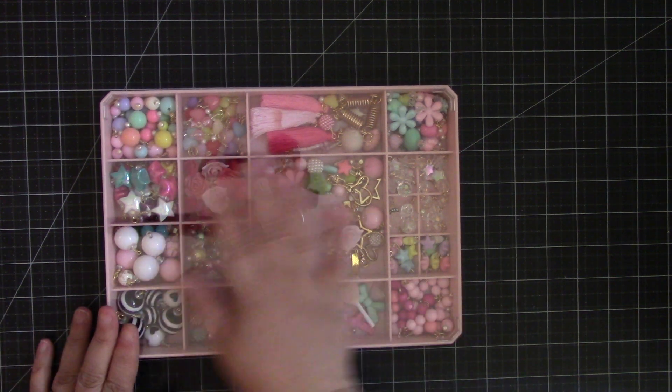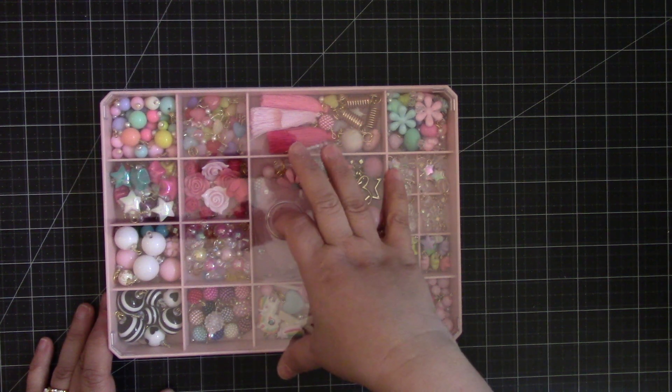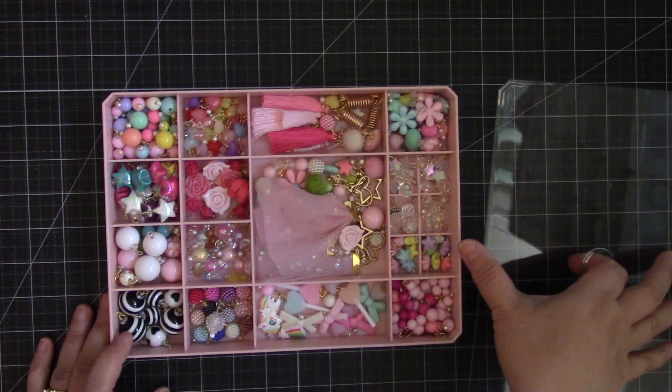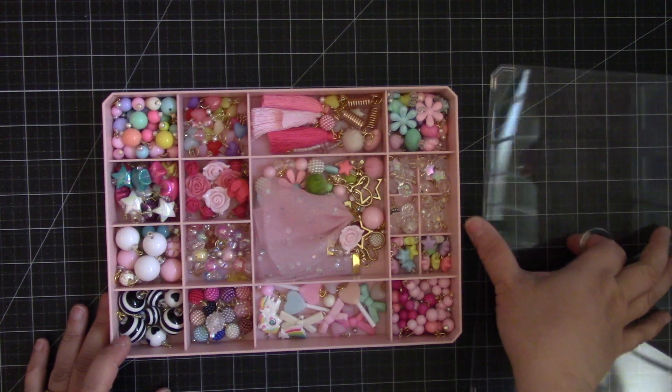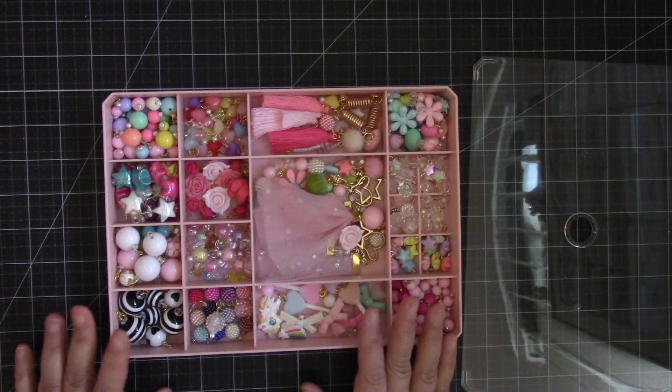I purchased this for my already-made beads. I originally had them in one of those bead containers, but I thought this looked prettier. They have lots of different types of storage that you can purchase from the website.